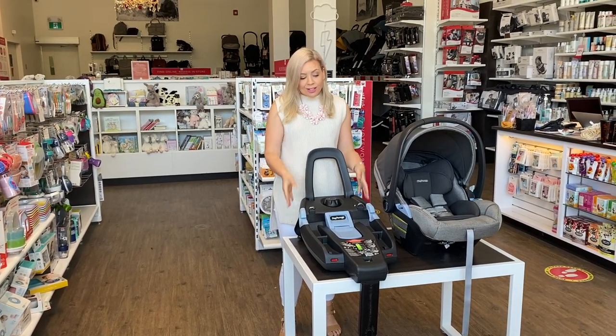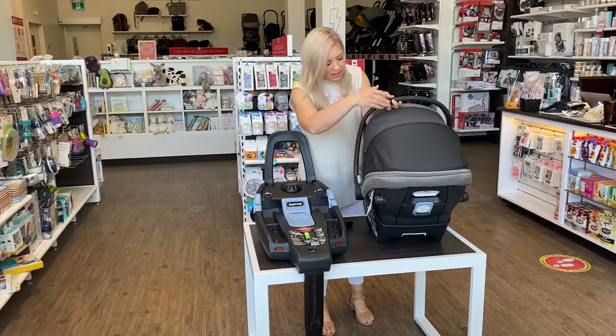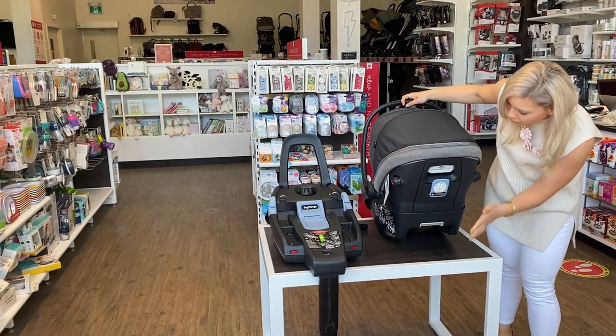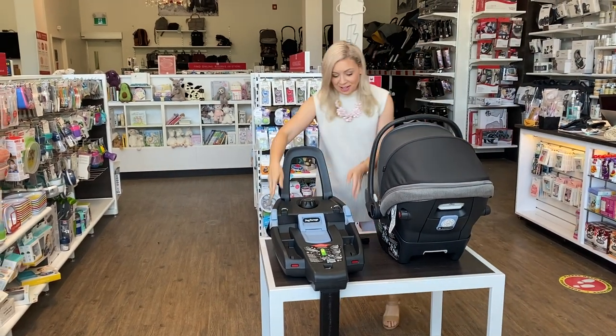Another cool thing is you actually don't need the base at all to install this seat — easy if you're on the go. You can just follow the details here at the back with the blue. The blue used all throughout this car seat means that it can do something for you.